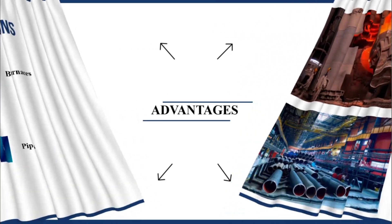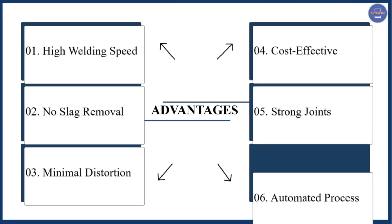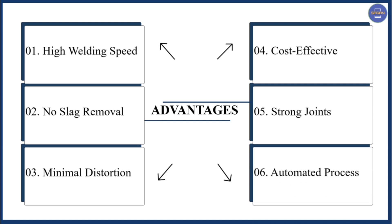Next we have the advantages of EGW welding. The first advantage is high welding speed. Second is no slag removal. Third is minimum distortion. Fourth is cost effective. Fifth is strong joints. Sixth is automated process.